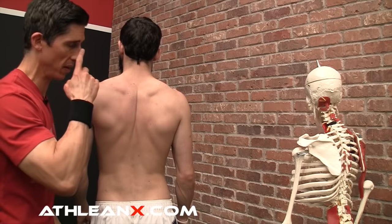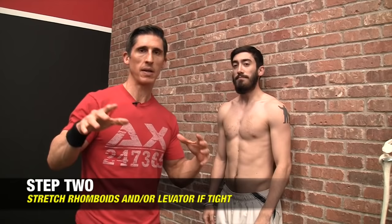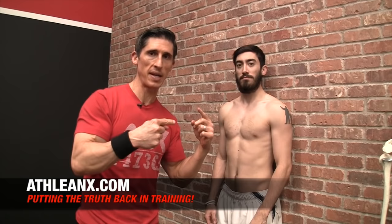The first thing is you have to address these via stretches. We know that a winging scapula is going to be caused by weakness in the serratus anterior muscle. But if that weakness is caused by the fact that the muscles on the opposite side of the serratus are tight, then all the strengthening in the world is not going to ultimately fix the problem. You have to stretch the muscles that are causing the problem on the other side of the serratus.